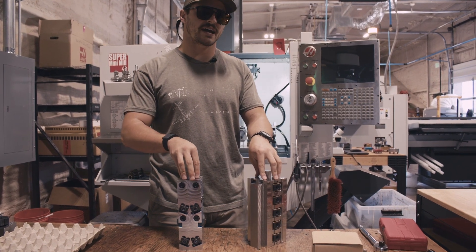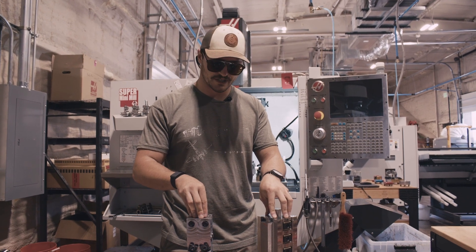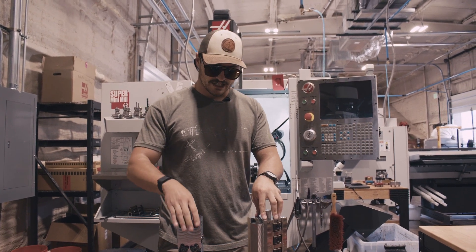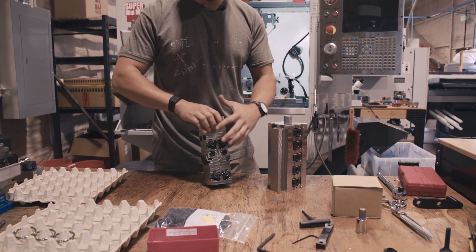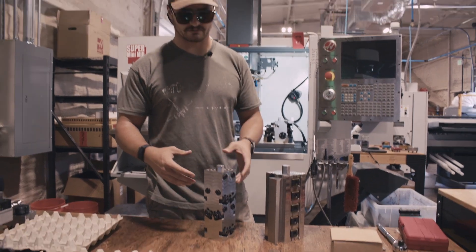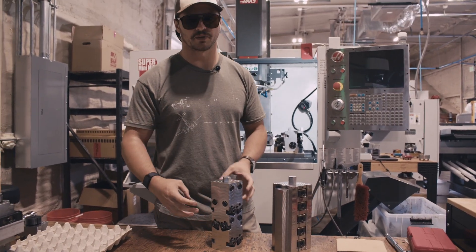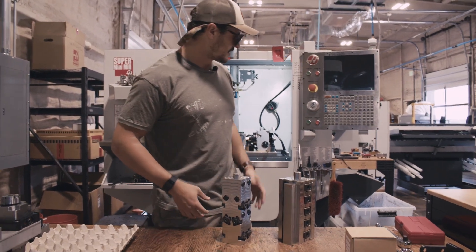Tombstones are for multi-axis machining, so four plus axes on a mill. And the reason for that is we have four different sides that we can work on, so we can expand this surface area and multiply it by four if we have a multi-axis machine.